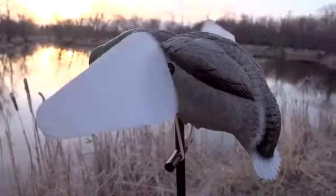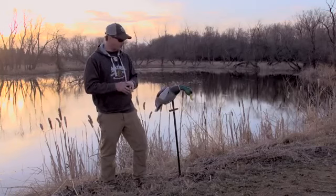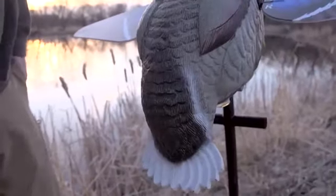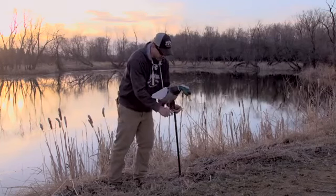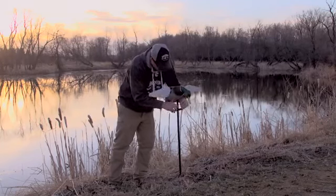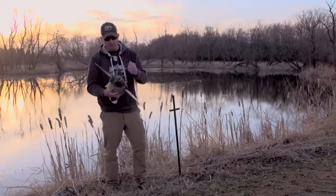It's made out of an EVA blended plastic — very tough. We went to an actual carver, had it carved like an actual duck, and you can see the paint scheme on it is very realistic. The nice thing about the EVA blend again is the durability; if you're setting it up in the morning and you drop it on the ground, you can pick it right up. You're not going to hurt this decoy.